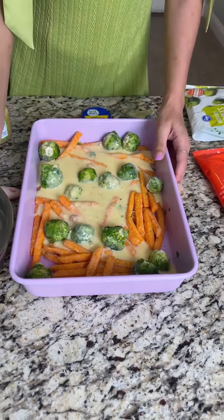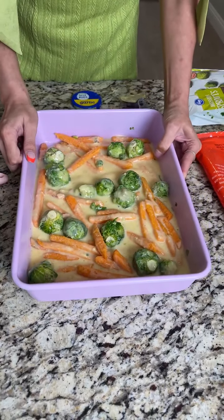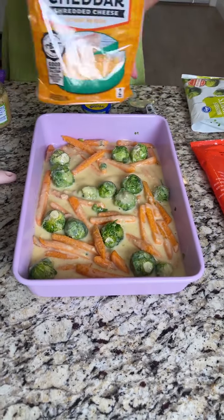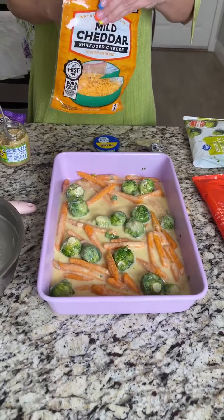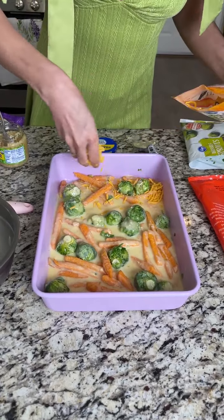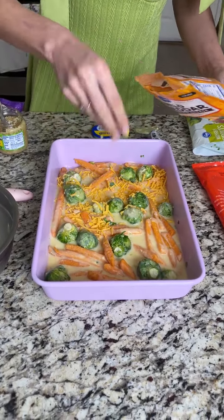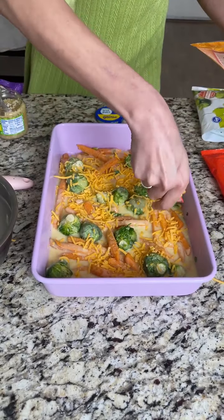I'm going to go ahead and give this a quick swirl, just to make sure everything has a good coat. Next, you want to take some cheese — I have mild cheddar and Colby Jack hanging out in my fridge. I love a good amount of cheese.